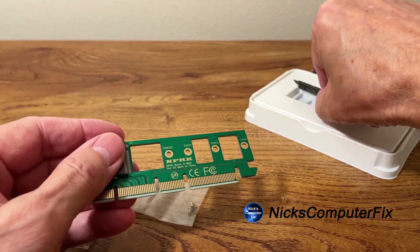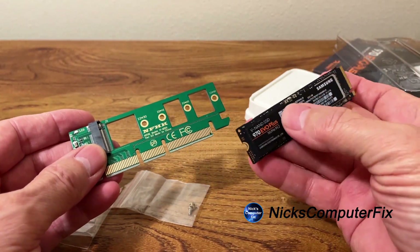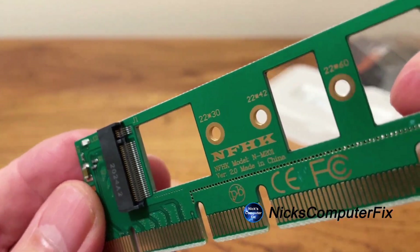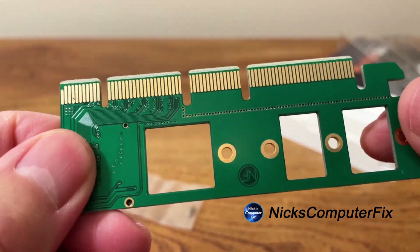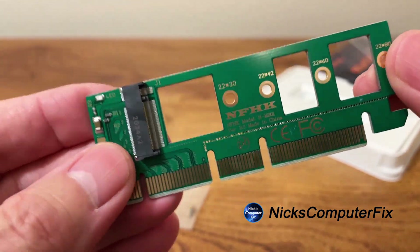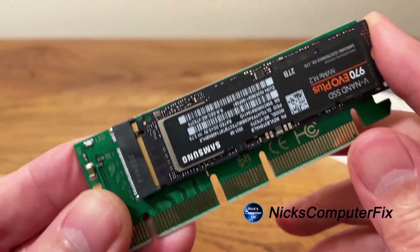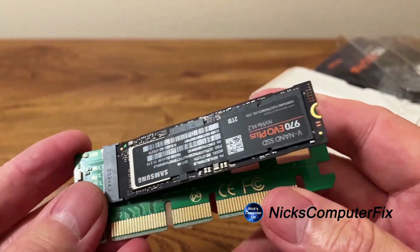We can pull out the M.2 SSD here and you can see it's a lot smaller than the adapter card. It fits right into that little slot there, and it happens to be an M-key slot, which is a standard SSD interface. It's a really lightweight and small adapter card, so it fits really well and is easy to insert once you figure it out.